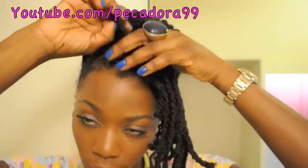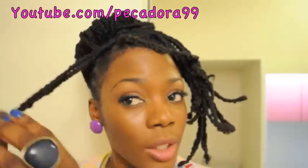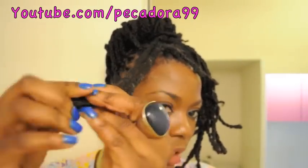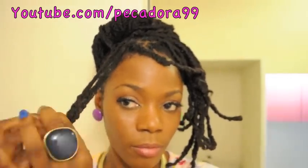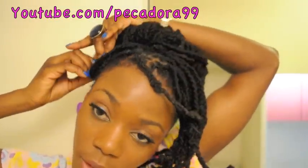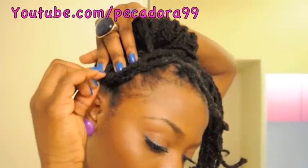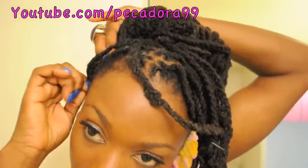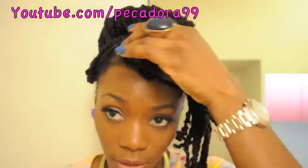So let's start working on the coil. I'll take two locks, and to do the coils all you have to do is just roll the hair like this — pretty easy. Then place the hair wherever you want. I want this one pretty low. Use your pin to secure it as best you can. It will be a little difficult to secure because I have my hair in plaits, but do the best you can.